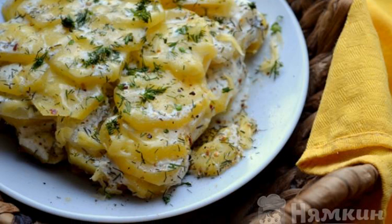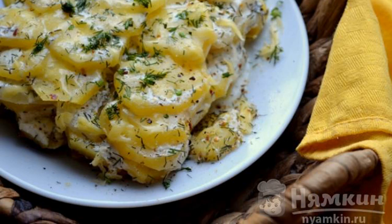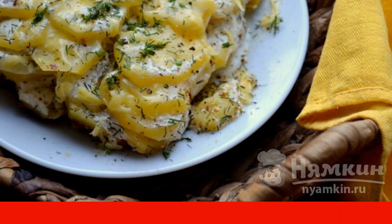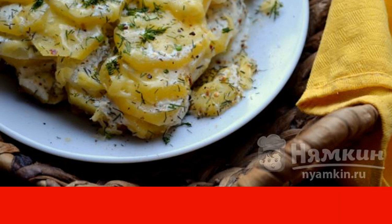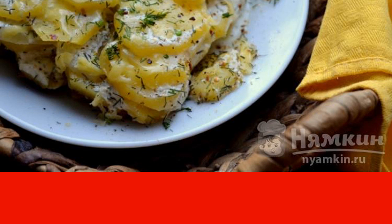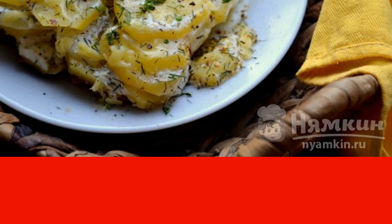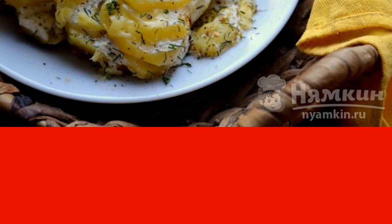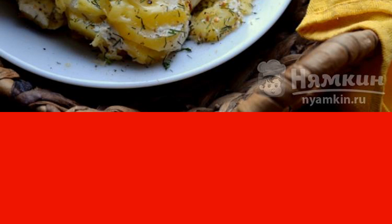Baked potatoes with onions under sour cream dressing are an insanely delicious dish. This culinary masterpiece does not contain any expensive ingredients that cannot be found in the store — all ingredients are available for anyone: potatoes, onions, sour cream, cheese, and dill.